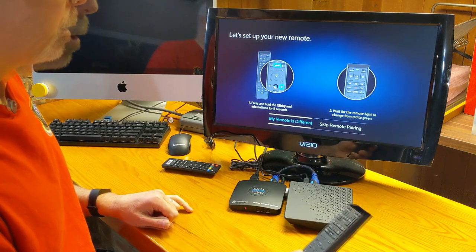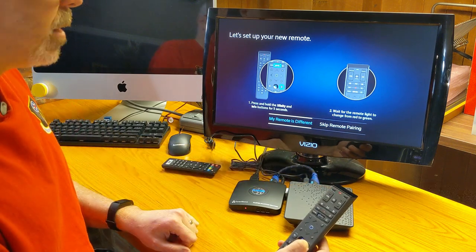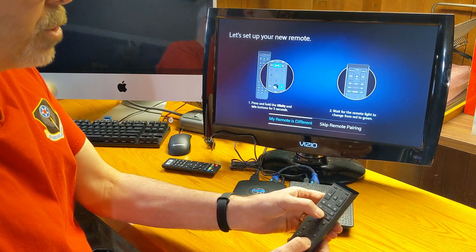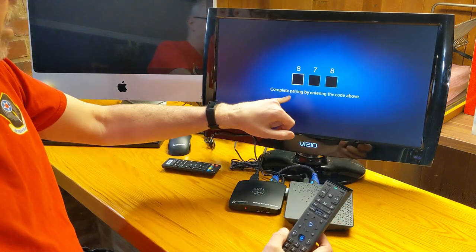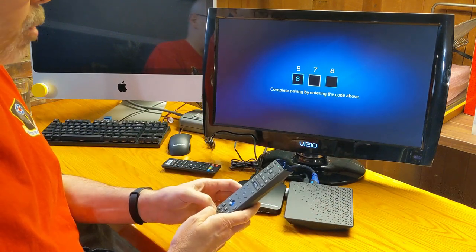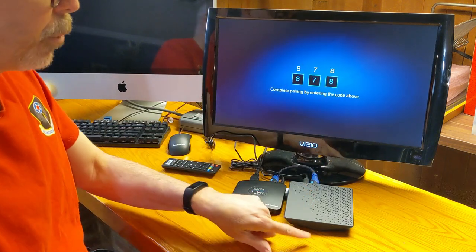Hold for five seconds and wait for the remote light to change from red to green. You have to hold the Xfinity AND info buttons together — who knows what I just did to that remote. Let's try it. All right, we are on green — complete pairing. Now we're rocking with Bluetooth! That turns the infrared off, so we do not need that infrared anymore, and I should be able to hold the remote back here now.